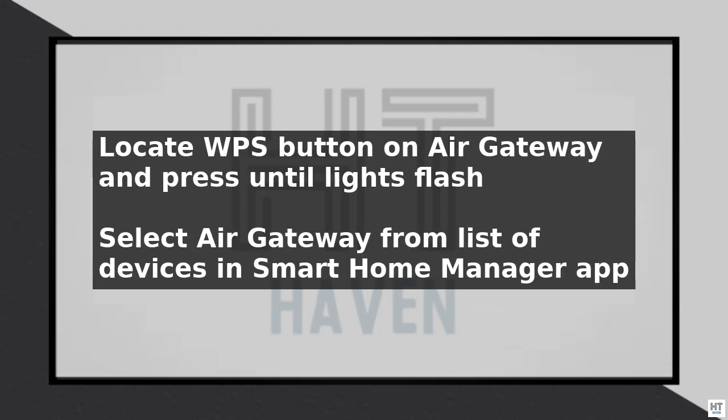Make sure to choose a strong and unique password to secure your network. Once the setup is complete, your Air Gateway will automatically connect to the AT&T Internet Air Network.